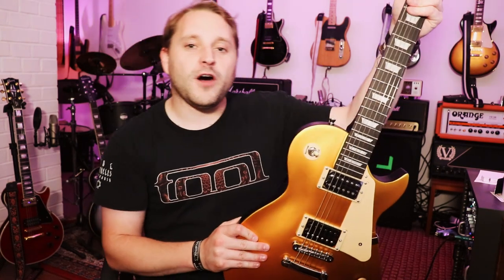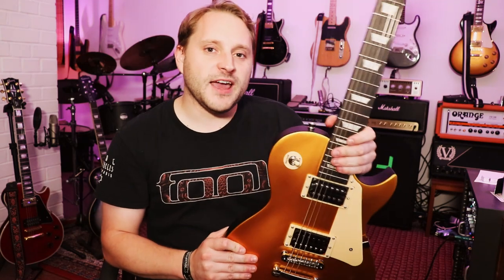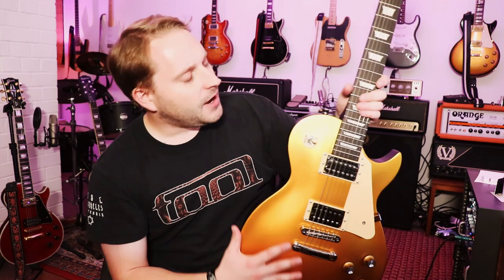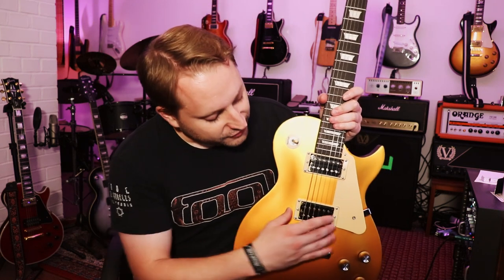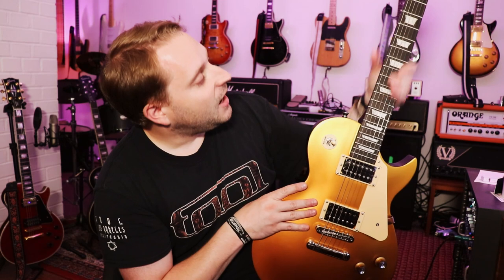It's part of Harley Benton's traditional style — it's got a C-shaped neck, which is quite chunky, like you would see on an Epiphone traditional guitar or Gibson traditional line guitars that go back to the 50s. It's got what they call two classic open humbuckers — no name, no brand. Probably just stock pickups from somewhere in Asia. I couldn't find where they produce them, whether it's Indonesia or China. It comes with normal Harley Benton strings, 10 to 46s.